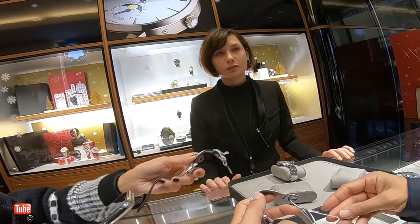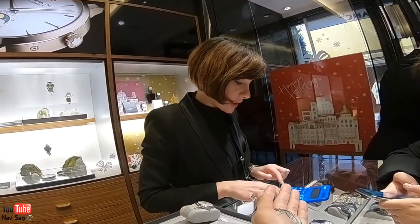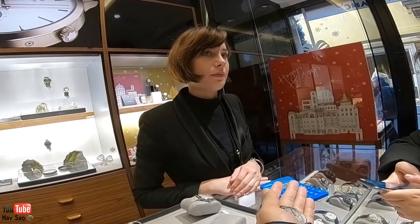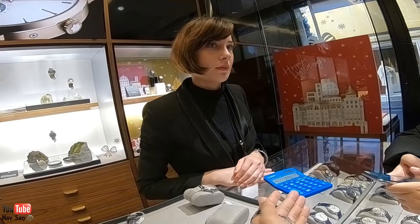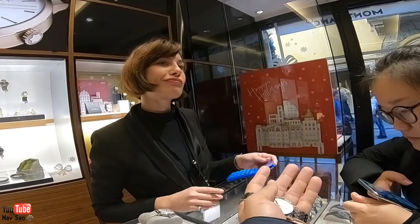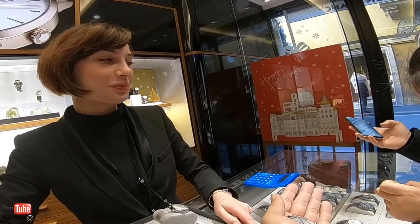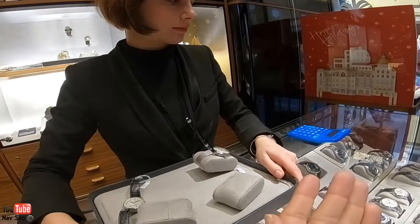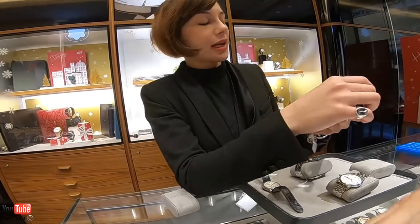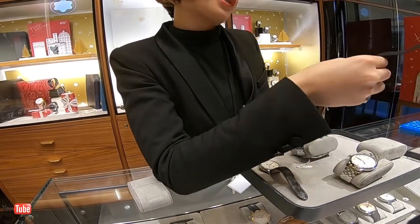This one is 2,400 — 2,500 after the tax back. With the tax back it's a lot better. Unfortunately I'm from England so I don't get the tax back. Okay, in this case you have the engraving of the Mont Blanc. This is a particular watch.